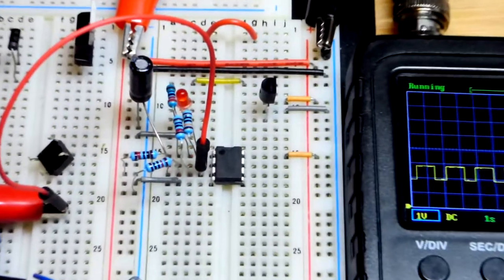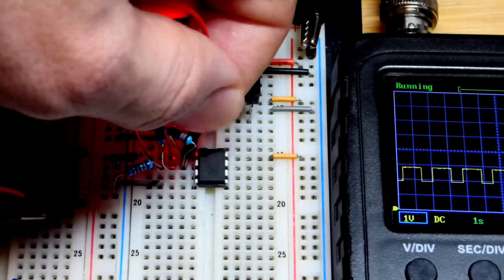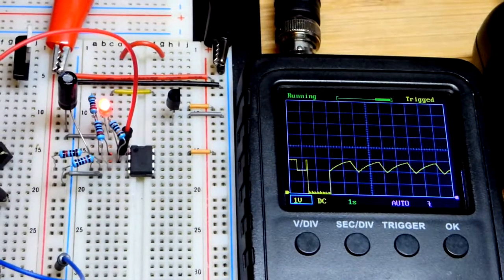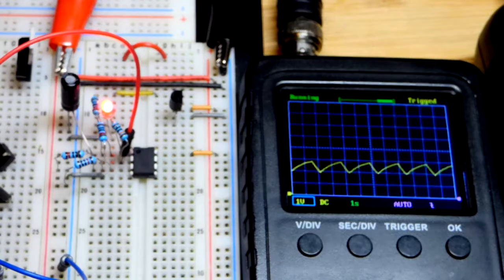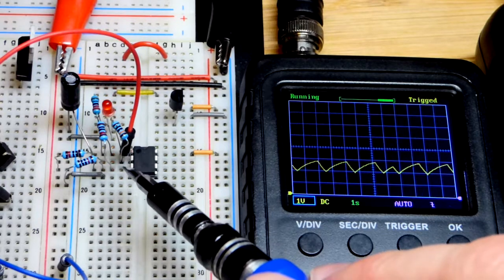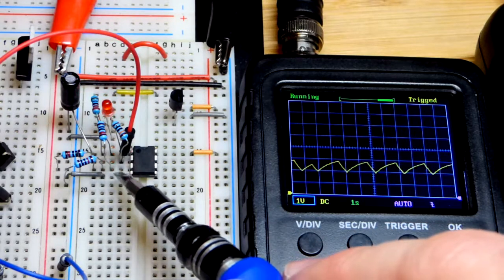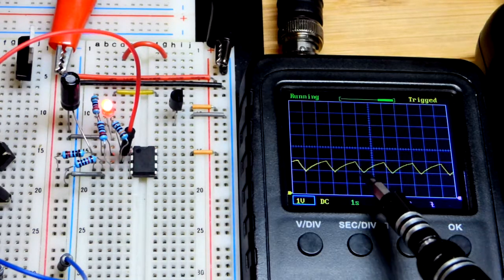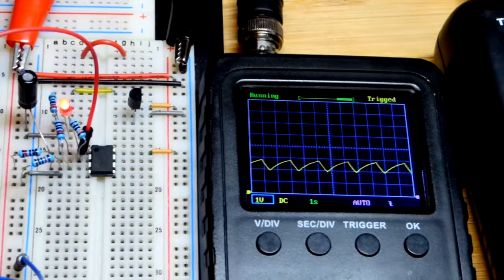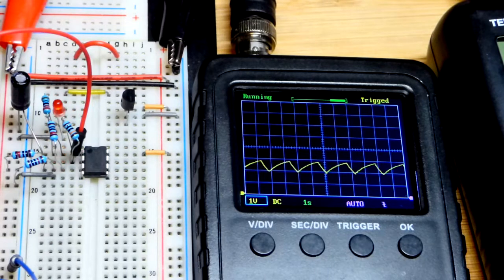Now we're looking at the voltage at the inverting input — the capacitor charging and discharging thanks to the feedback. It reaches the same two threshold points. When the non-inverting input is high, the capacitor charges until the voltages match, then the output goes low and sets the non-inverting input even lower. The inverting input then has to discharge through feedback, which takes time because of the capacitor. Pretty straightforward once you study it a bit.